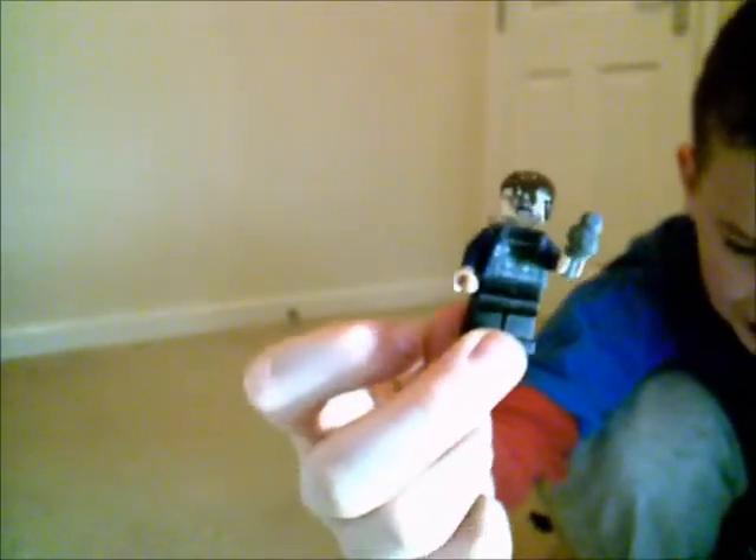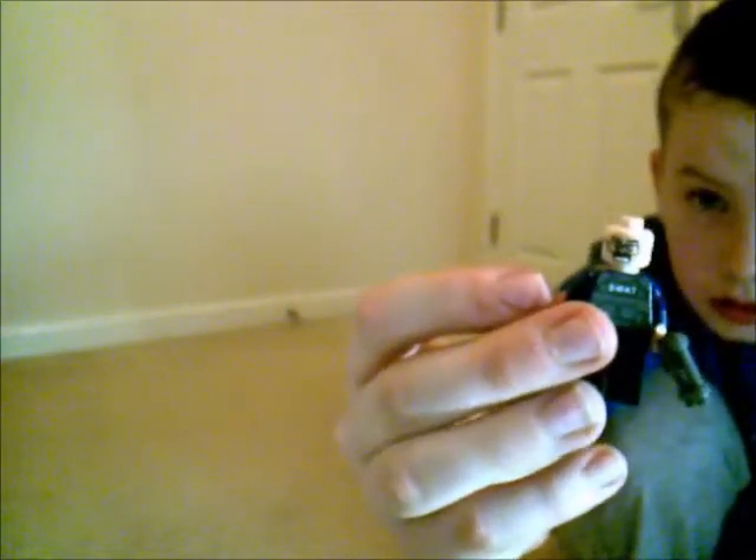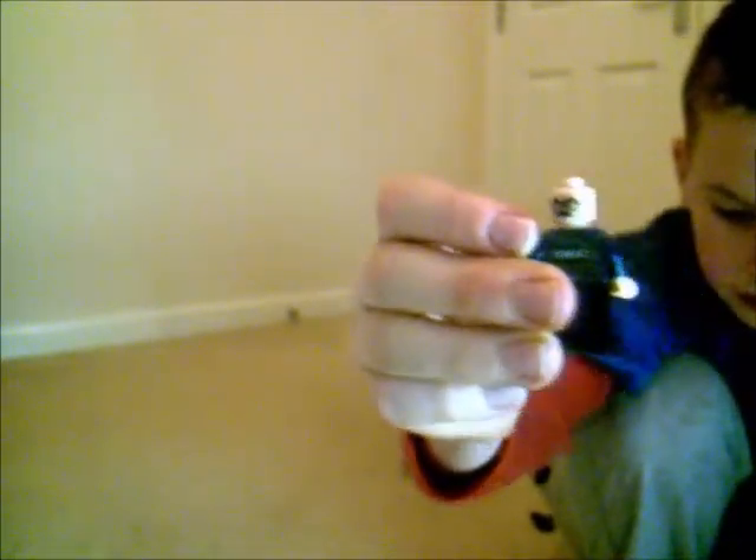And finally, it only comes with three figures. Our final figure is Commissioner Gordon. Good suit jacket on him. Got a gun, which is probably a normal usual gun. That's his hair piece. And his head, pretty cool. And then his other head - he's got two faces.